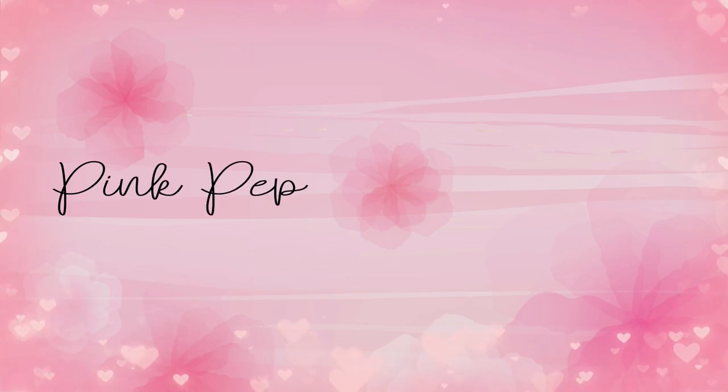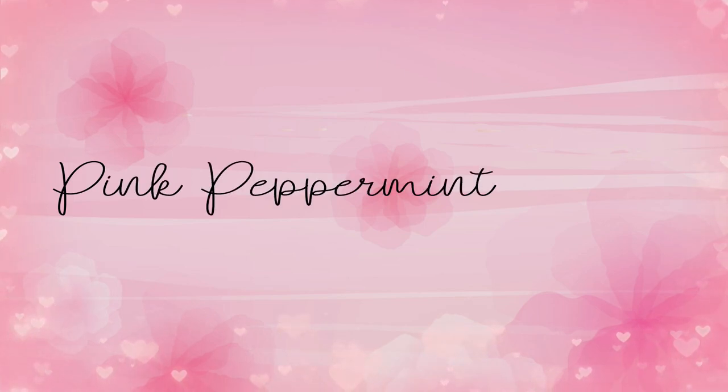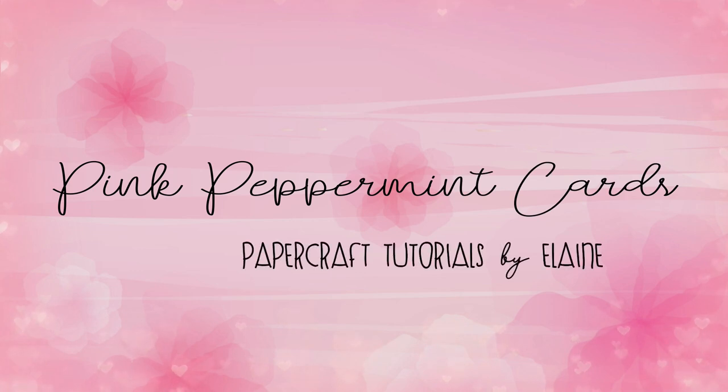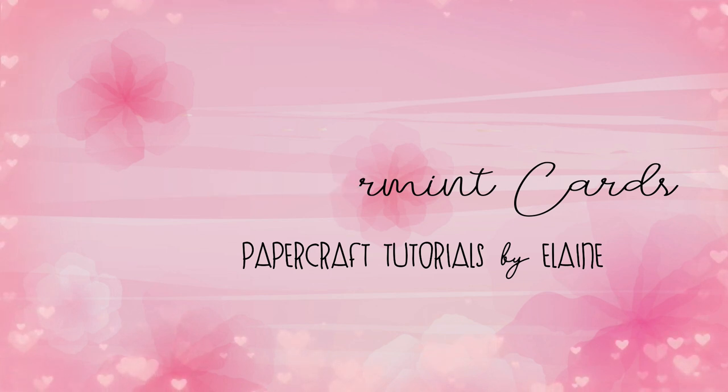Hello everybody and welcome to Pink Peppermint Cards YouTube channel. My name is Elaine. Thank you for joining me today. If you've been here before, thank you and welcome back. If you're new, I'm excited to have you here, and thank you for stopping by — I hope you enjoy this video.